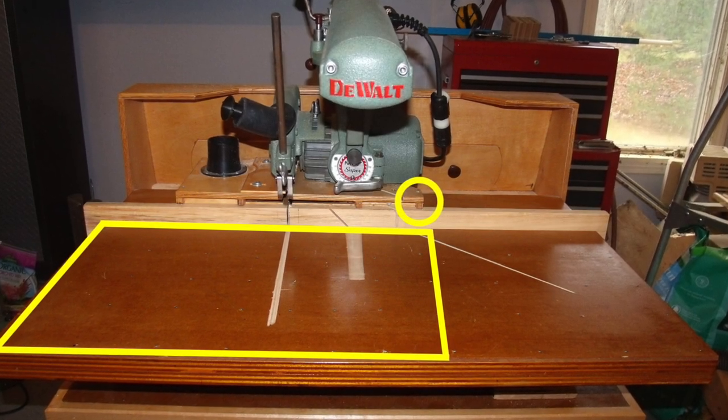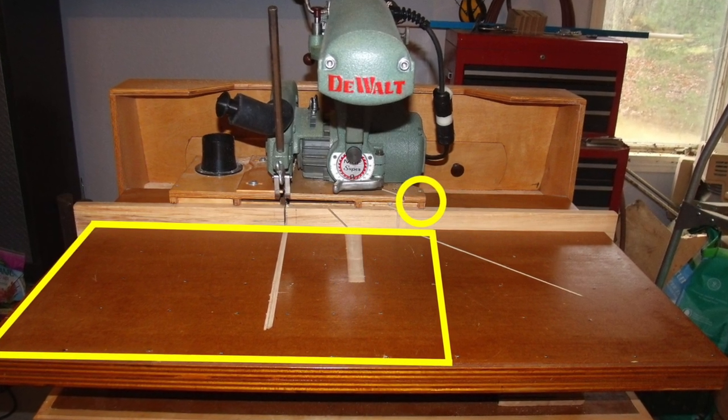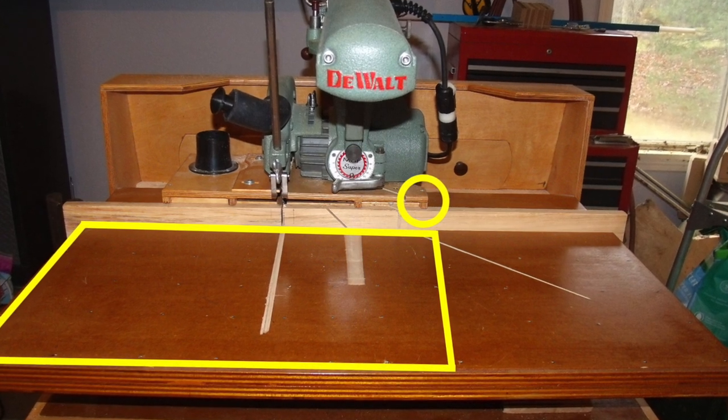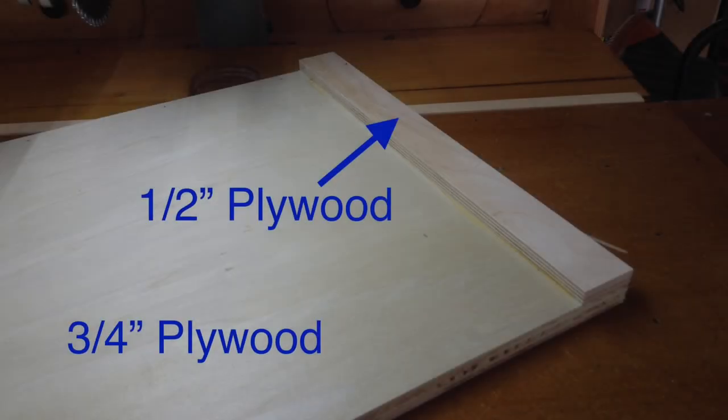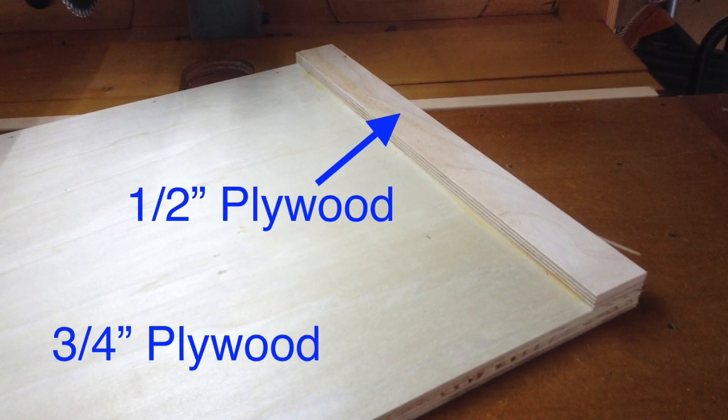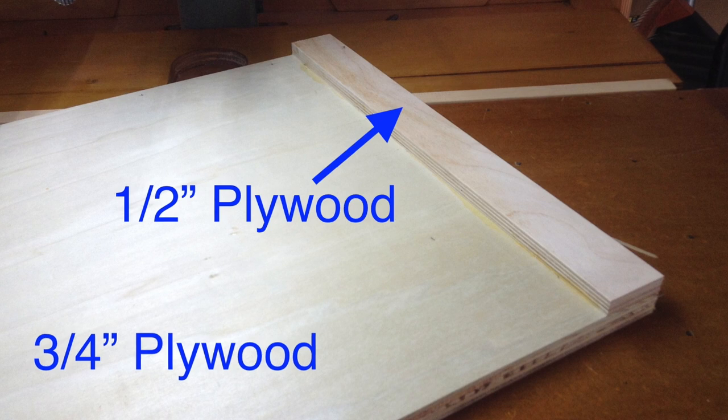To start, I cut a piece of 3-quarter inch plywood as deep as the table and wide enough to clear my dust collection box. An extra piece of half-inch plywood is glued on top to create a taller fence.